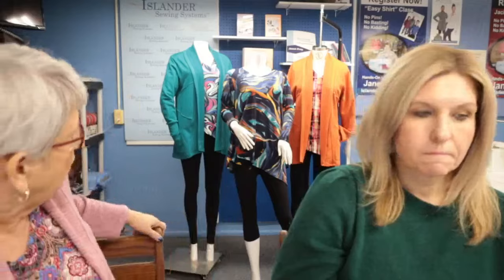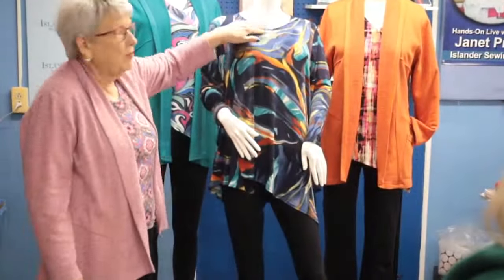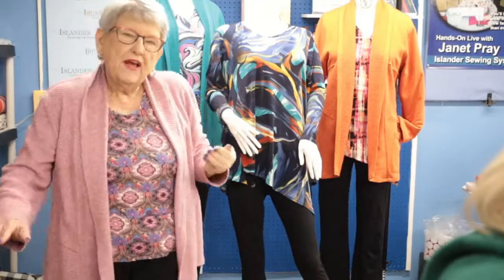Last time we were showing you how to change up the Artisan Tee pattern to get more coverage in the front or to get a longer or more dramatic hemline — it already has a pretty dramatic hemline, but you can go even further. We showed you that piece we did making those changes, but the one thing we didn't talk about last time was that we also changed the neckline. You'll see it right here — it's a very smooth neckline, and it's faced with a knit as opposed to having a little trim along the edge.